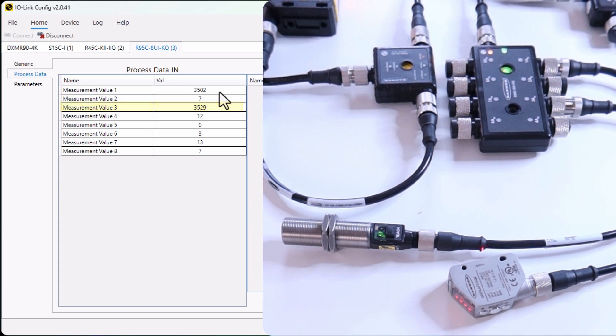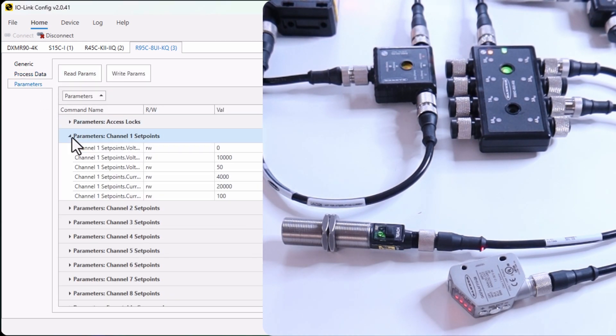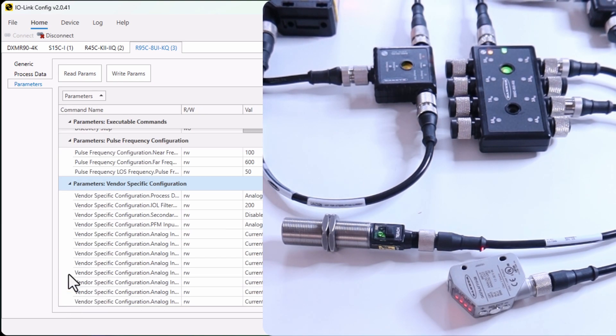Remember, these values are not scaled yet, but you can scale them on the IO-Link master directly before sending them to a PLC — we will see an example shortly. In the parameters, you can define the setpoint for all the ports. So that was about the analog IO-Link hub.